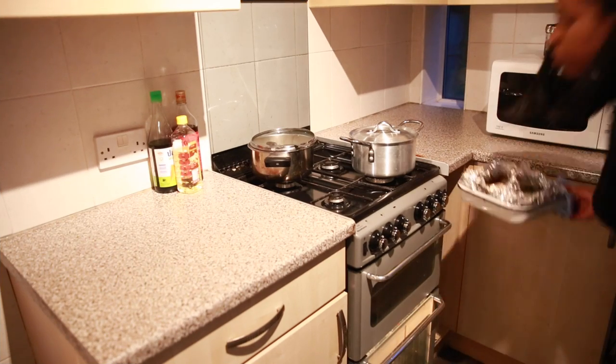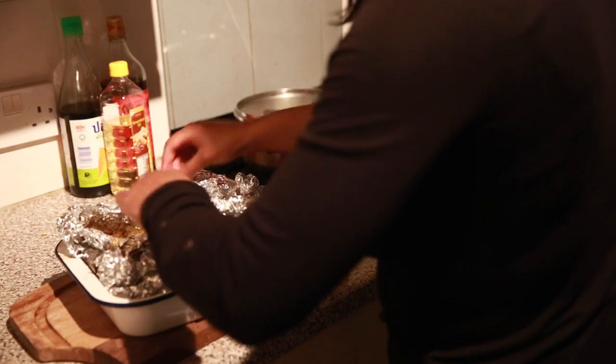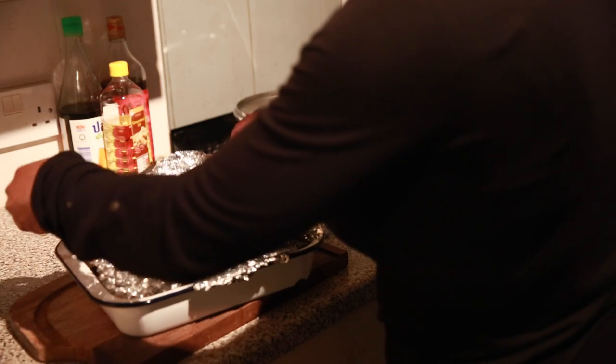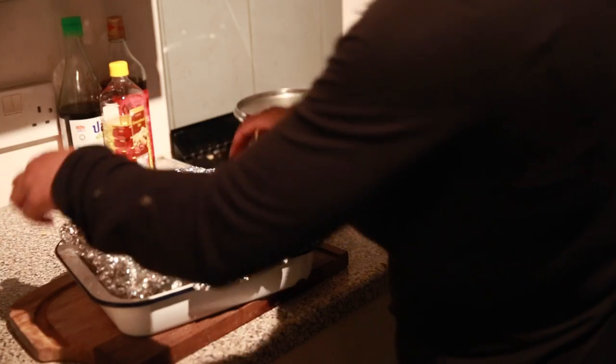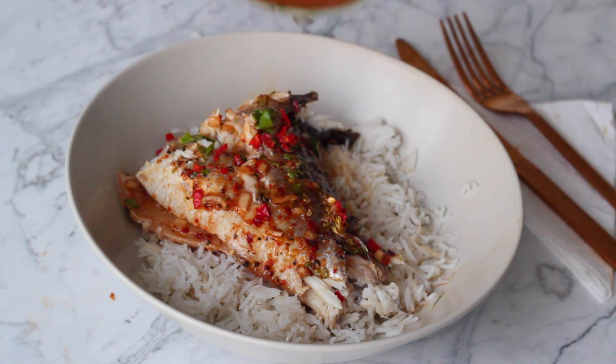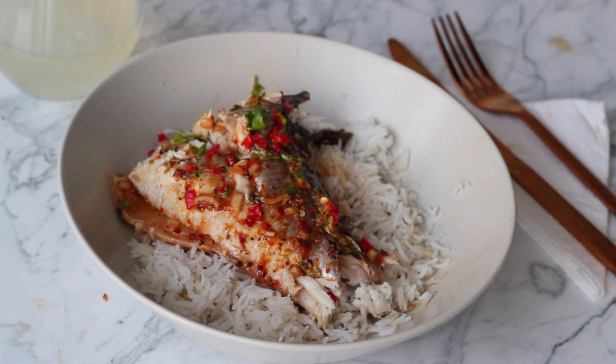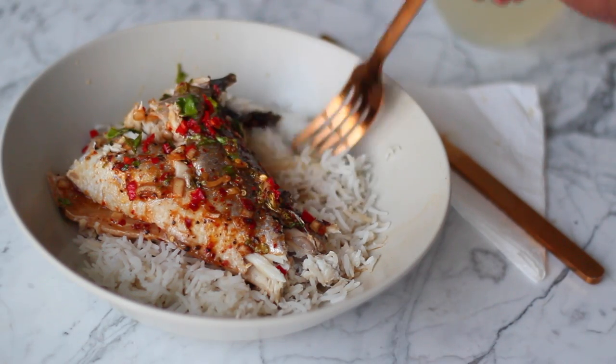Then I just take it out of the baking tray — you can also leave it to rest for a few minutes. When I'm done, I like to serve it on some rice, pouring over a bit of that sauce we made from the stock. Then I pour myself a glass of freshly made lemonade, which I'm going to show you guys a recipe for.